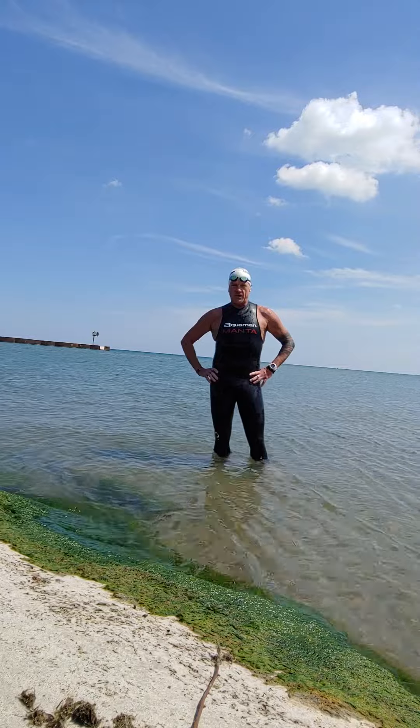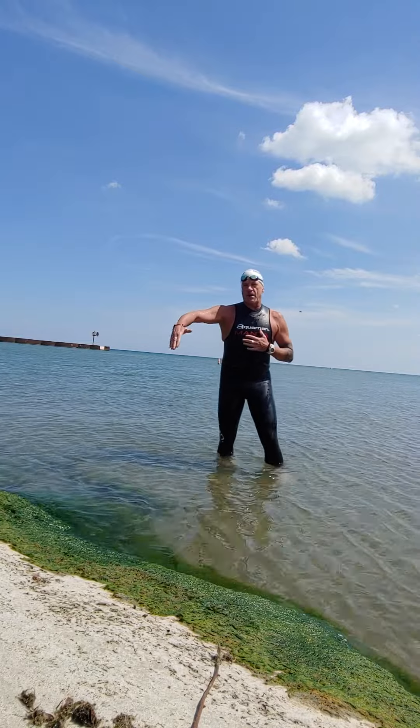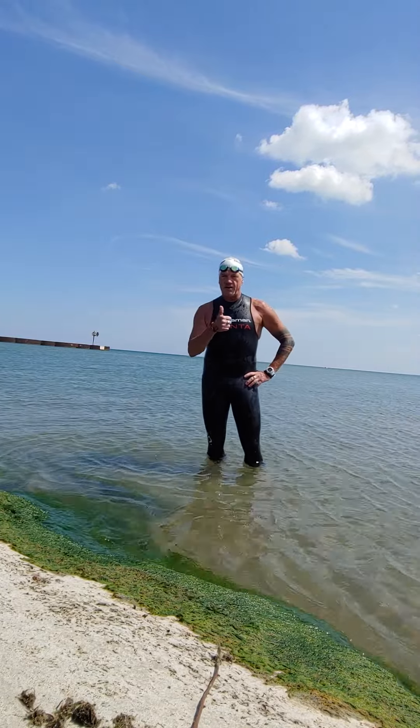That type of swimming with that stroke gives you the possibility to get your turnover up faster, more powerfully, and get more grab on the water, which gives you more push off of the water. Keep trying hard.